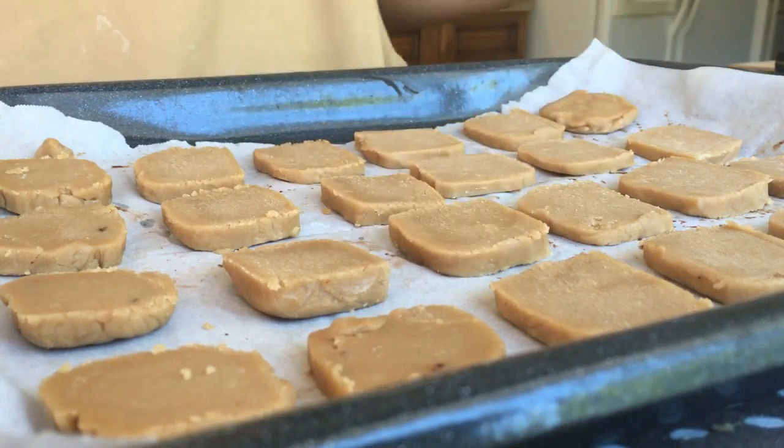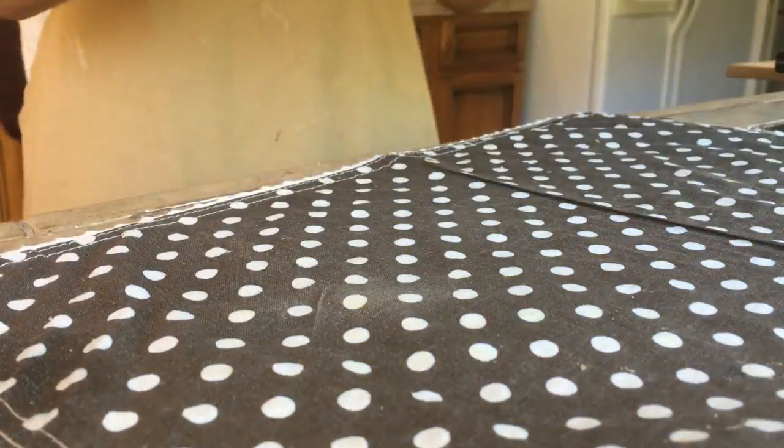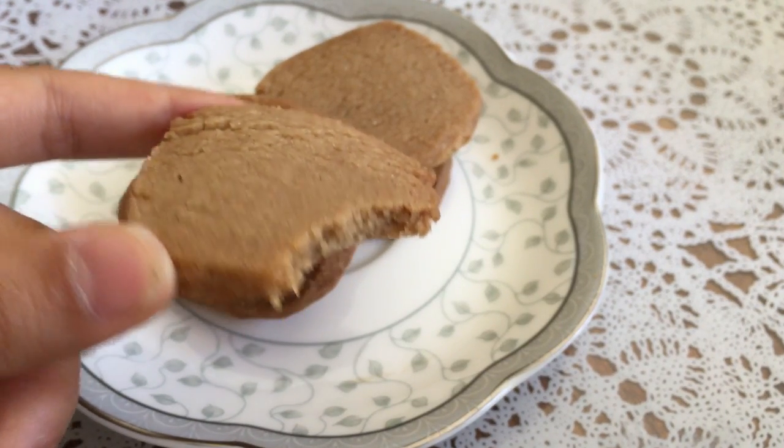These coffee cookies are super simple yet taste super delicate, and all you need is butter, sugar, flour, and coffee. So let's get started.